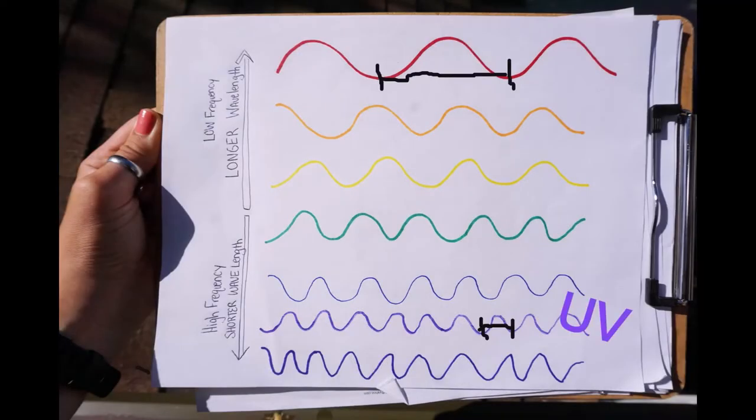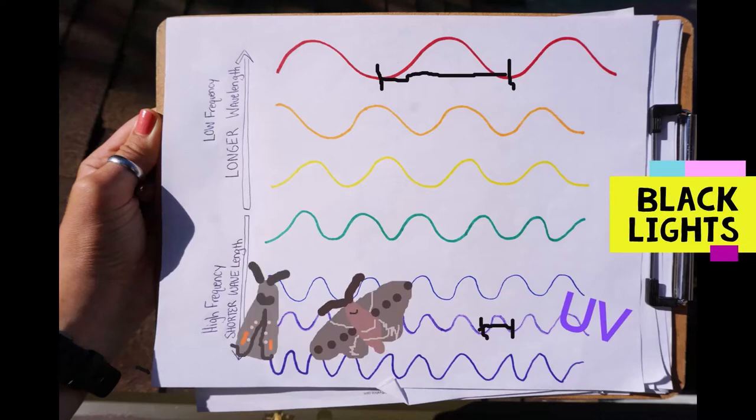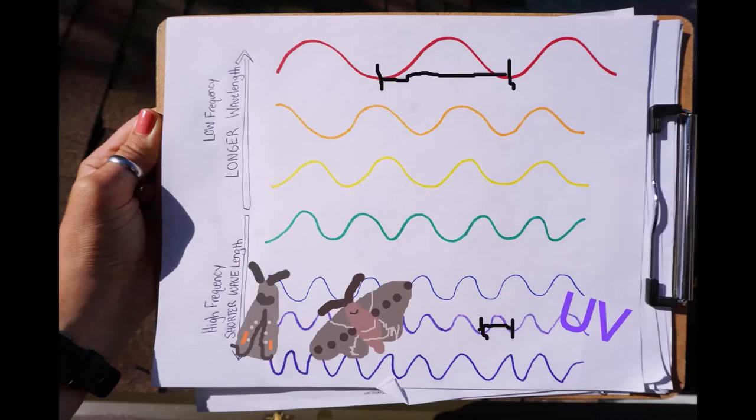While you can try any light bulb you have at home, moths are really attracted to lights with shorter wavelengths, like UV or more violet portions of the spectrum.